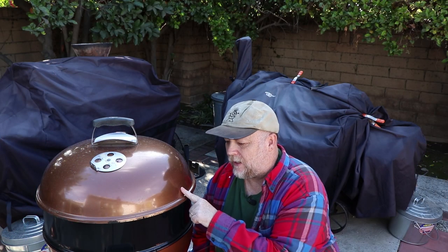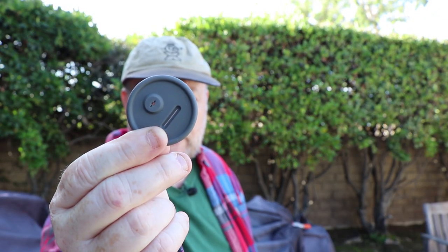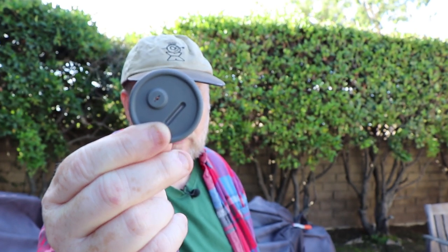Here is my Weber kettle with the rotisserie ring attached, and this is what I'm going to be putting the sensor port in today. This is the sensor port I'm going to be installing — it is a silicone grommet that I believe is made for the Weber Smoky Mountain. I've also installed it on my Oklahoma Joe's Highland offset.